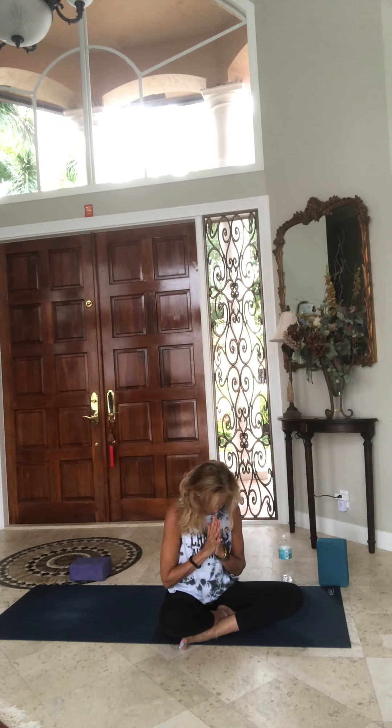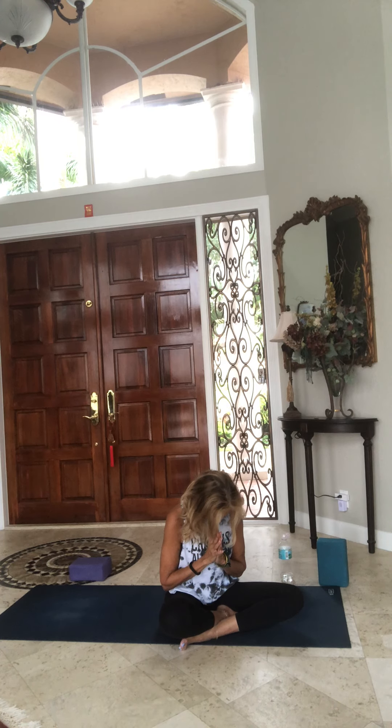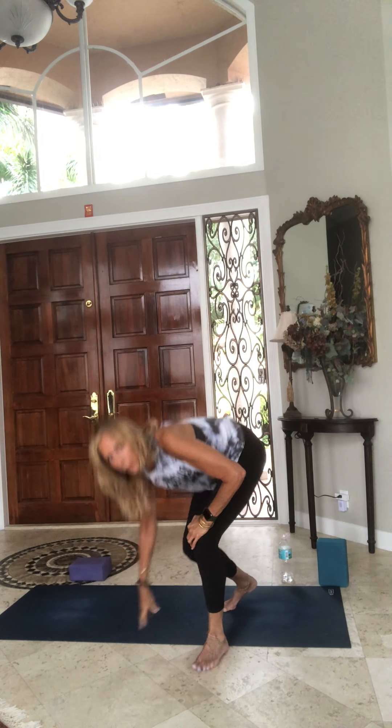Om Shanti Shanti Shanti — Om Peace, Peace, Peace to all. And now we all bow to the light, the peace, the goodness within each and every one of us. Namaste, Sat Nam, Go in Peace. And for my video friends — stay home, stay fit, stay healthy. Thank you.